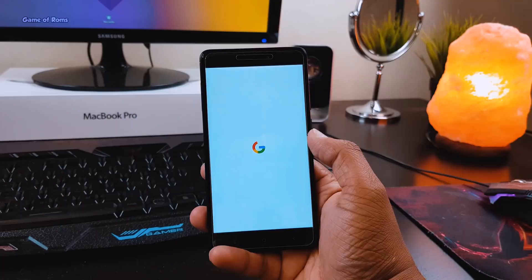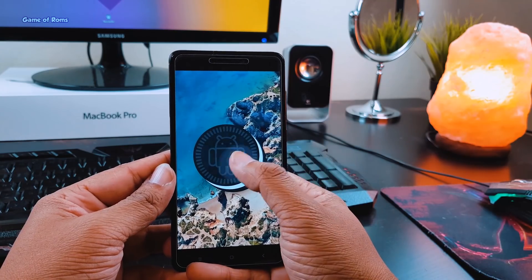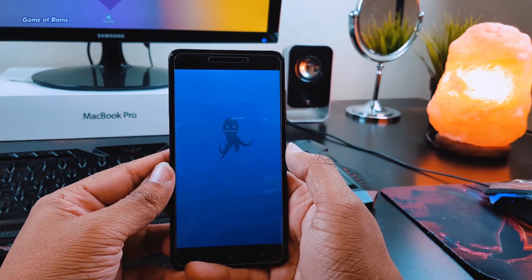Hey guys, this is Nash and today we are going to review Pixel OS 4 Redmi Note 4 Snapdragon variant. This ROM is for those who want the Pixel experience on their phone without actually buying a Pixel phone, because Pixel phones are expensive.